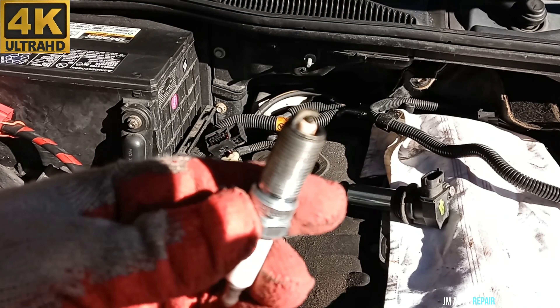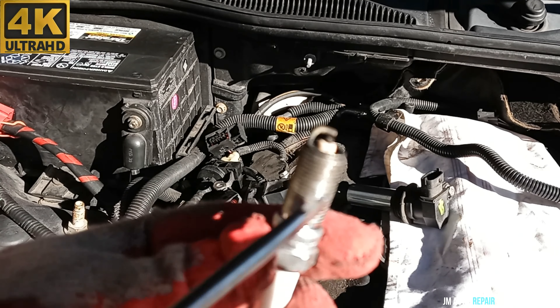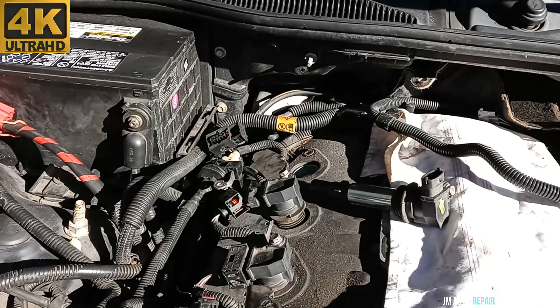I took out the spark plug and this spark plug does not look bad at all. See the center electrode right there — it looks very good, it doesn't look worn out or anything like that. So I'm going to put this spark plug back.